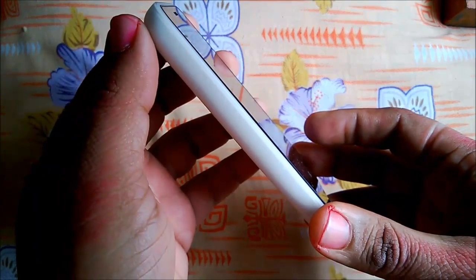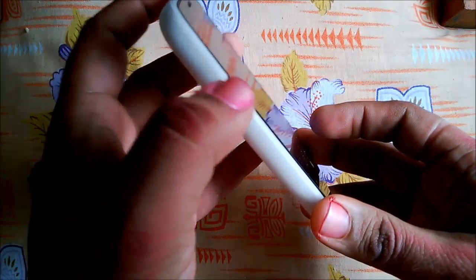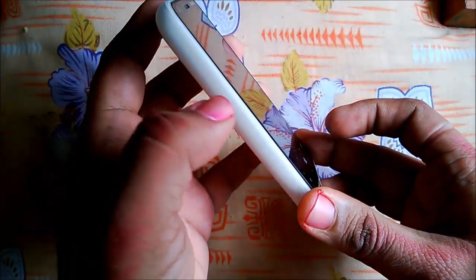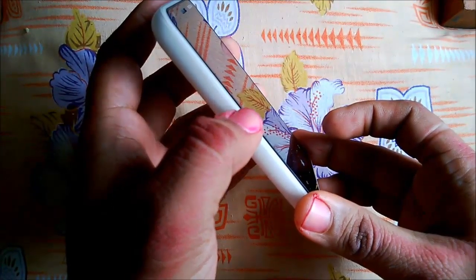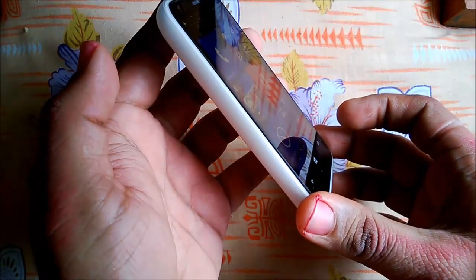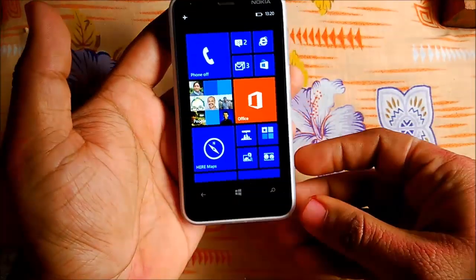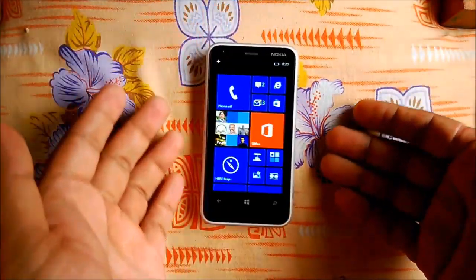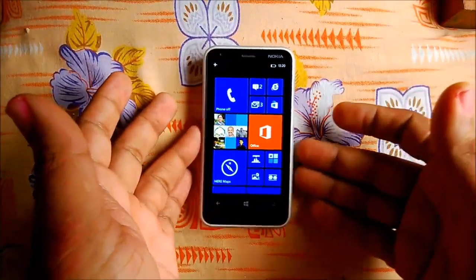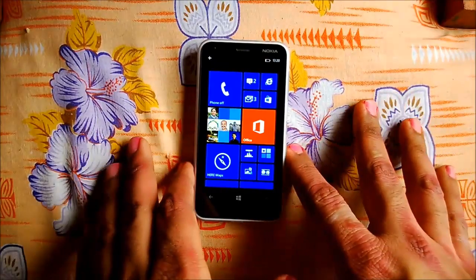Another thing about look and feel is that it's a dual-shot case, which means it is made up of two colors. Right now it's white so you might not notice, but it's actually a green and off-white color mix. If you take a combination like the green and yellow one you'll actually see the difference. So when you take out your phone, people will see it's made up of multiple colors — that's kind of different compared to any other Lumia phone.